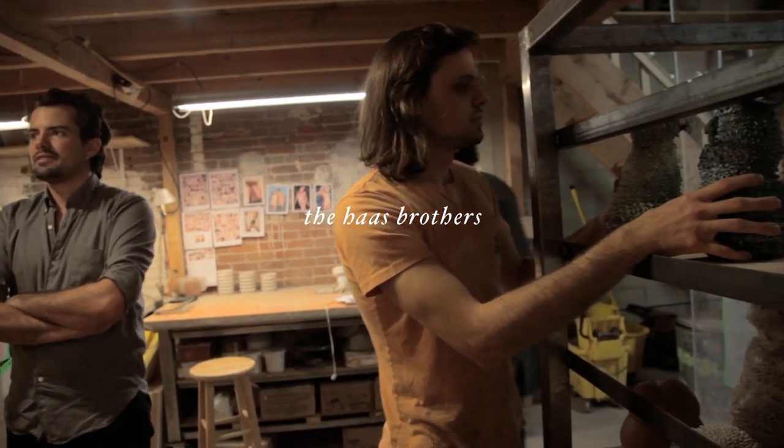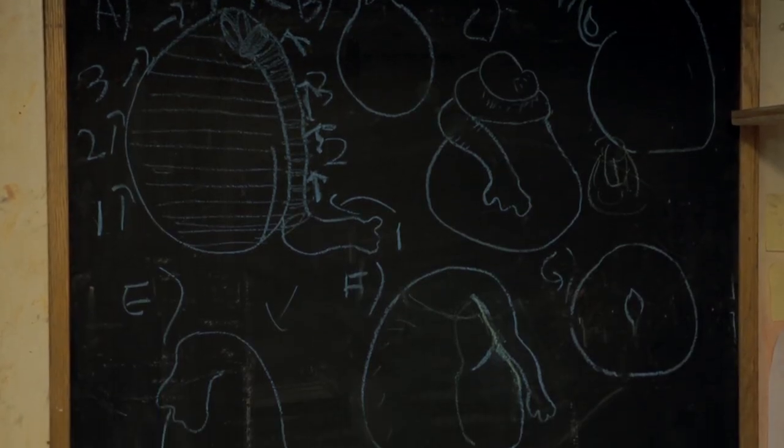The first step in making this design is inspiration. We drew a lot of sketches, talked to our head ceramicist, and then put down a form.